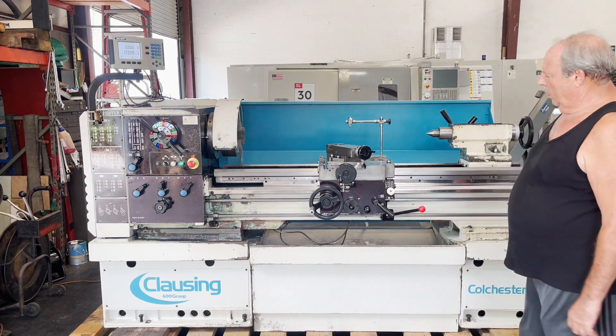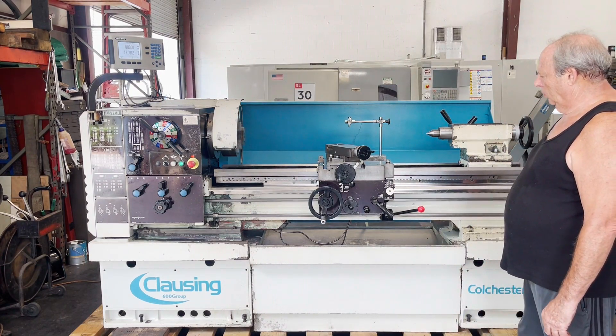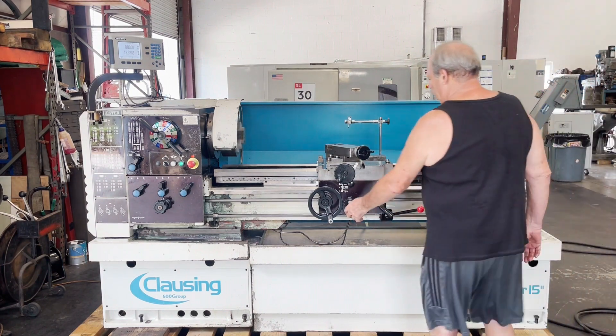Keep your threading going at your tailstock. And you're going to turn it around to the tailstock.